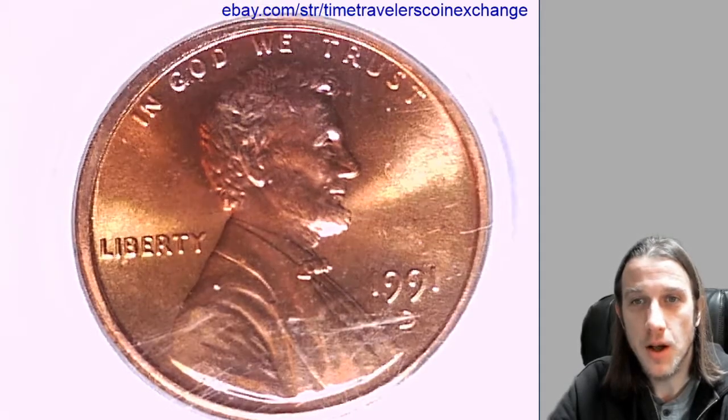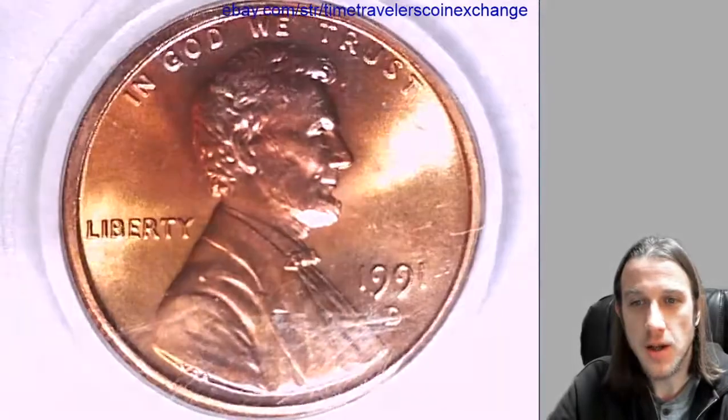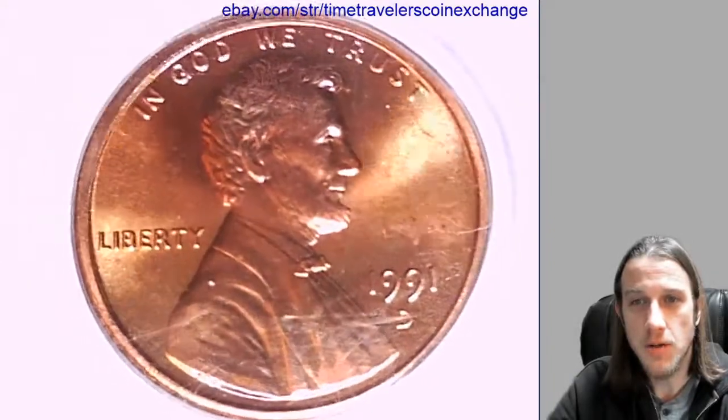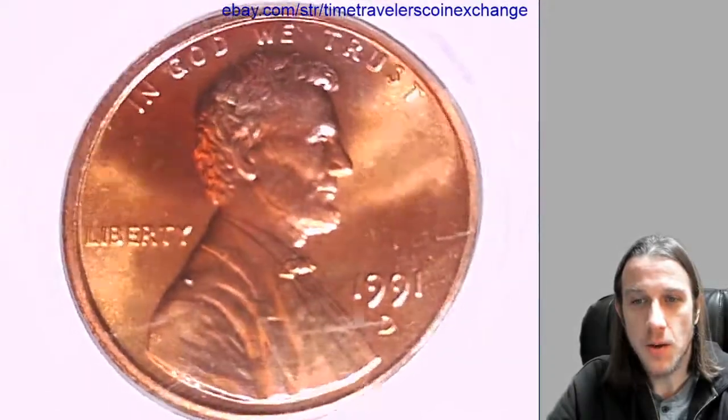Hello everyone and good morning. Welcome to Time Traveler's Coin Exchange. The next coin we're going to take a look at here is a 1991D Lincoln Memorial cent. This one is a business strike coin from the Denver Mint. It has been graded by PCGS and they graded it Mint State 67 Red. We'll take a look at the front and back of the coin.